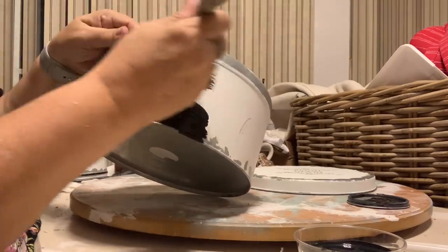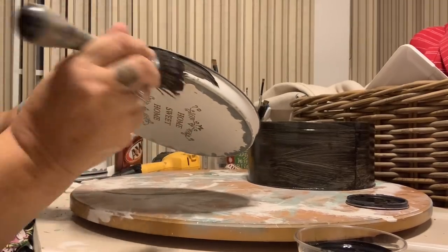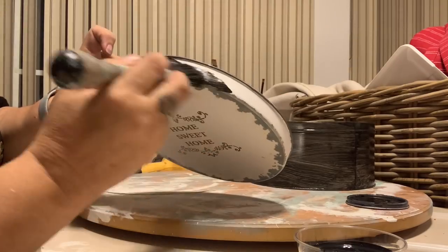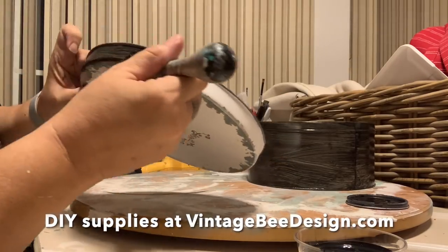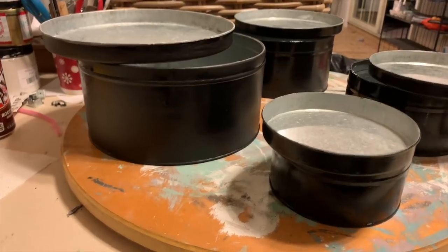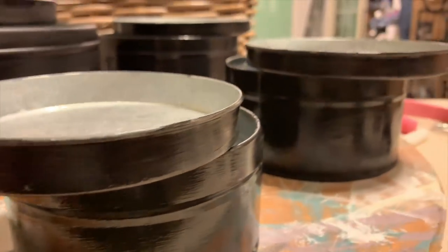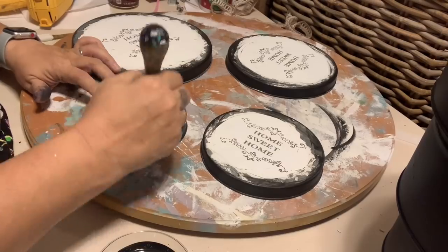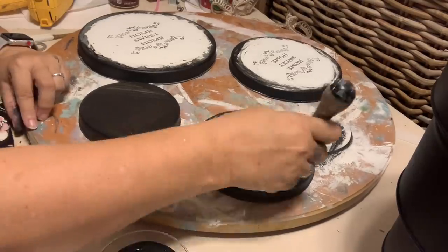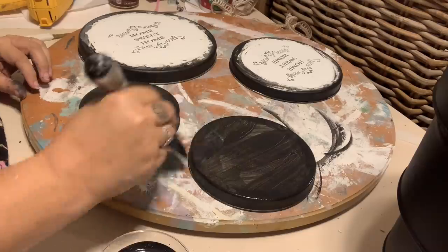These could easily be the cookie tins. Basically what I'm doing here is I have picked a black paint — we sell a lot of different paint lines, so really the kind of paint I'm using here is irrelevant. You'll want to cover this with black paint, and you're going to need to give it two good coats. After you've painted all of the tops and the sides, go ahead and let it dry completely, and then paint the top of the lids as well. We're actually going to use these as risers, so we need to make sure we completely paint the top.